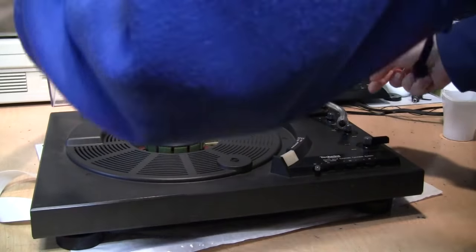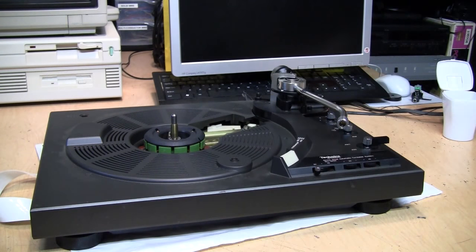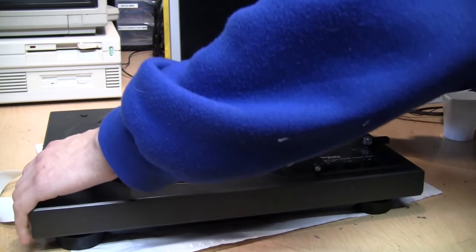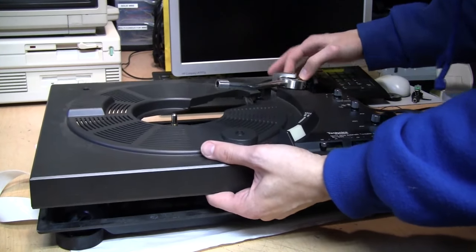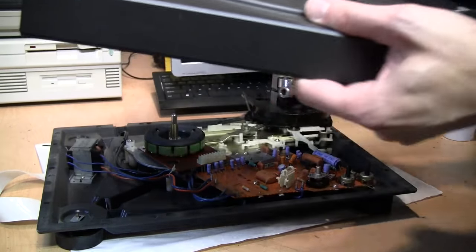Now you can remove the dust cover. We're going to unlock the tonearm and move it towards the middle, because as you pull off this trim piece you need to move the tonearm in so you can get it through the hole. Now the main cover is removed.